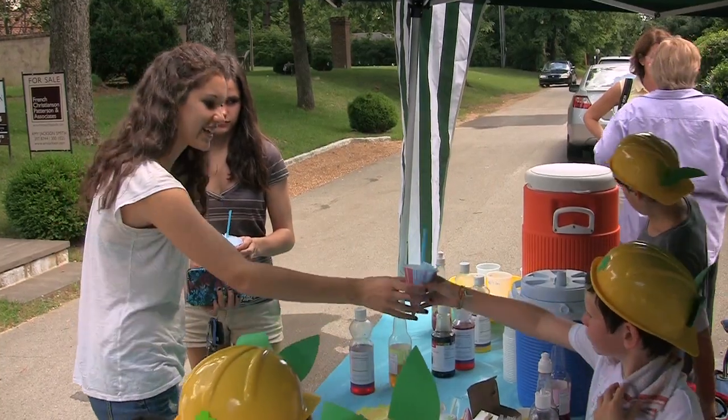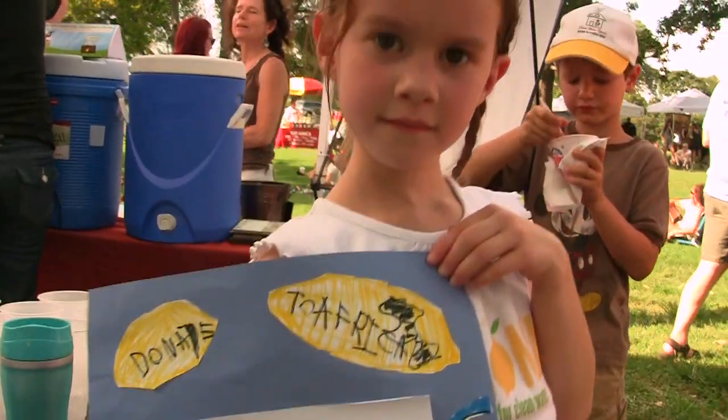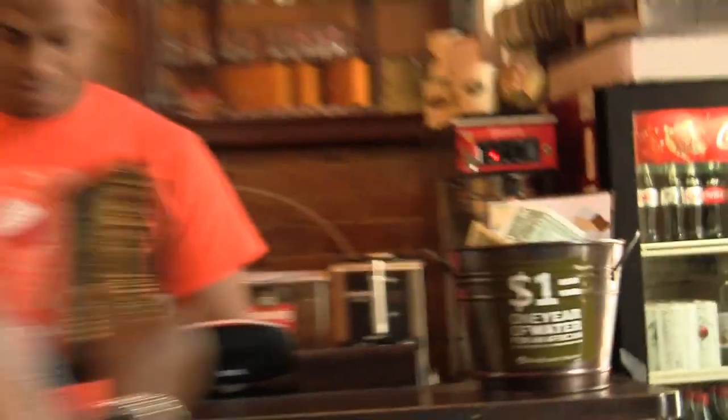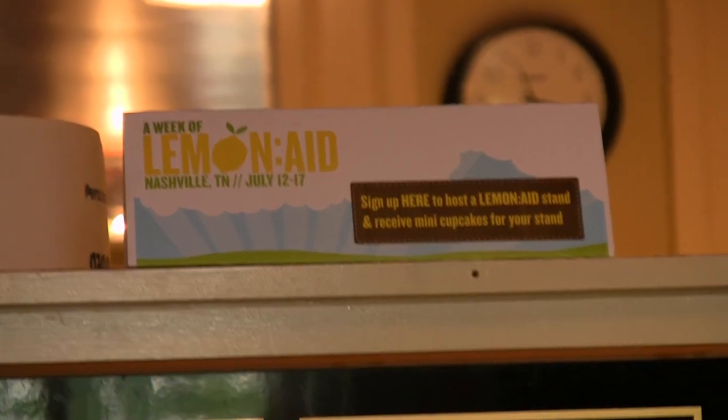It's a really neat way to just get to know your neighbor. If you don't know your neighbor, maybe they'll stop by and get a cup of lemonade from you and hear a little bit about what you're passionate about. What we want to do is show people that they don't have to do big things to make big changes — you can do something so small to affect somebody else.